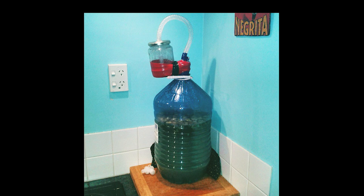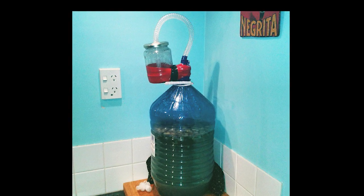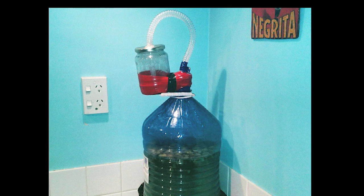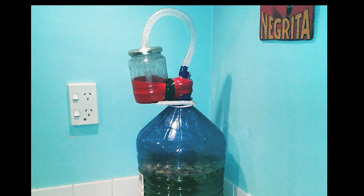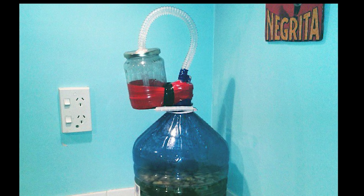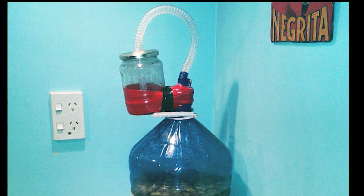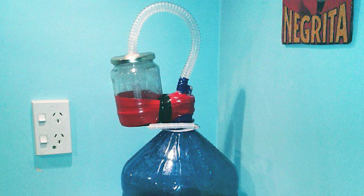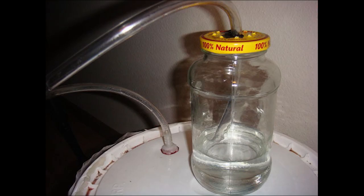Editor's note: I didn't realize until editing that I'd actually improvised a slightly better airlock — basically a tube coming out of the container going into and underneath some water inside a jar. The hose going into the jar lid was completely sealed, but there were small nail holes in the lid so the gas could escape as bubbles. This version was much more effective and didn't have any of that drippage.